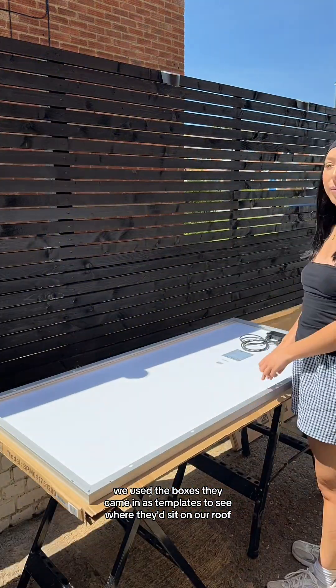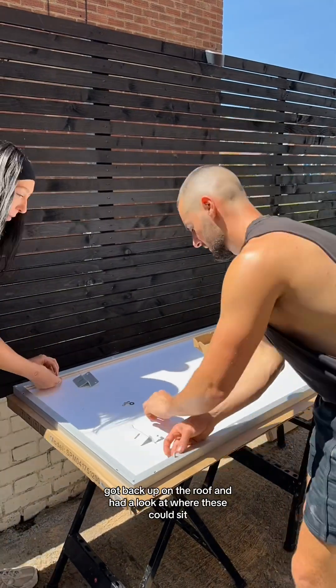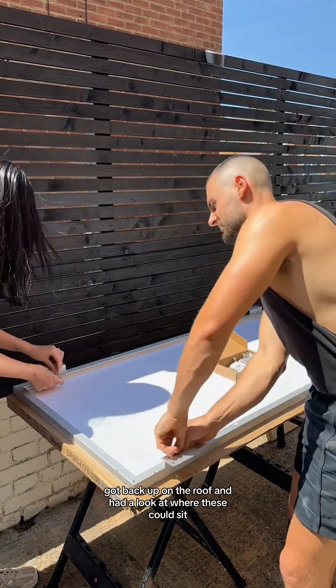We used the boxes they came in as templates to see where they'd sit on our roof, then temporarily fixed on four of our Z brackets, got back up on the roof and had a look at where these could sit.